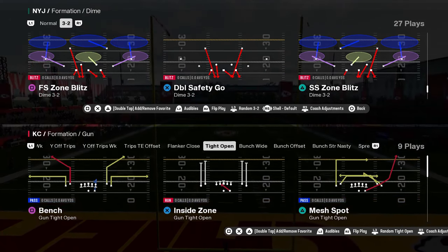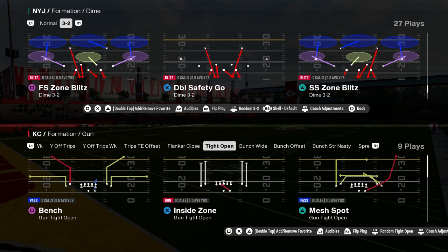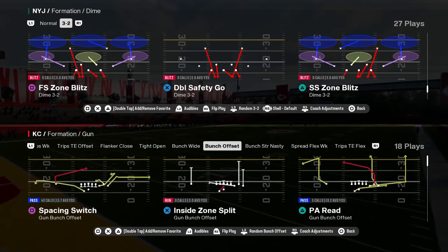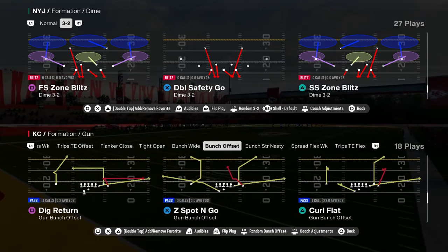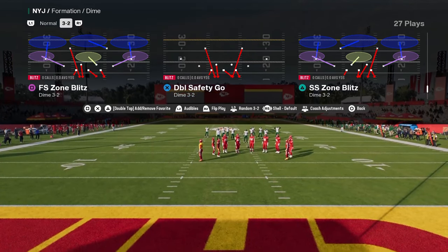The best defense in Man 25 is the free safety zone blitz out of Dime 3-2. This is basically the new version of Dollar and this defense is really, really effective — now it's not a hundred percent, it doesn't work every single time, but it is very effective.